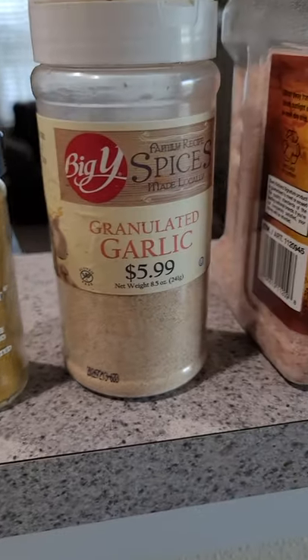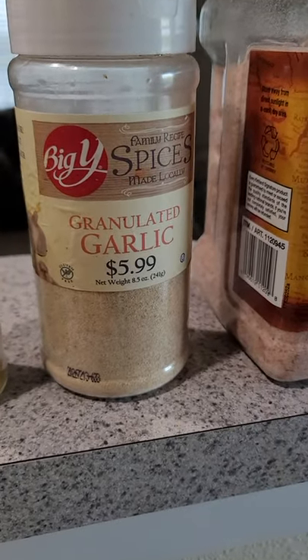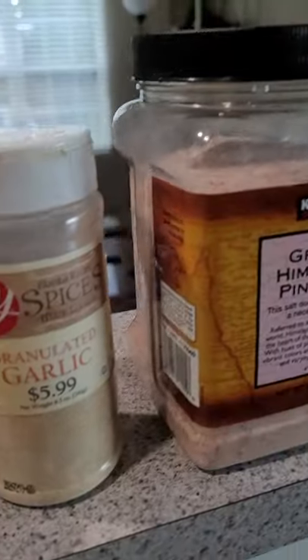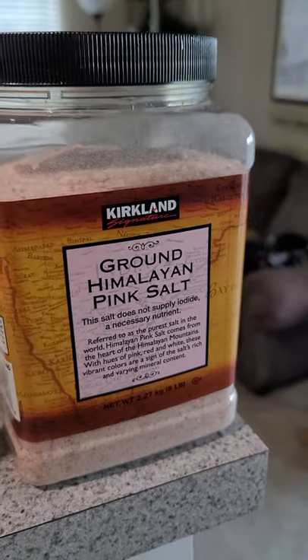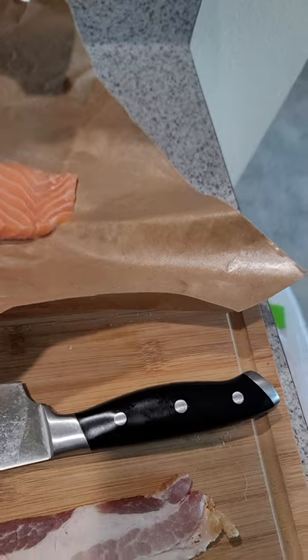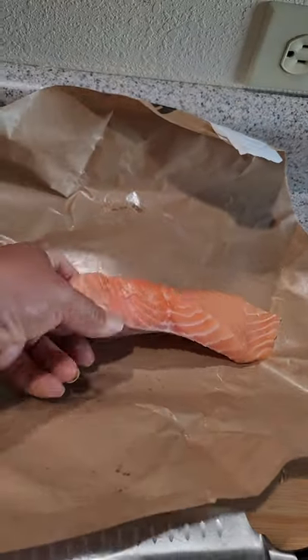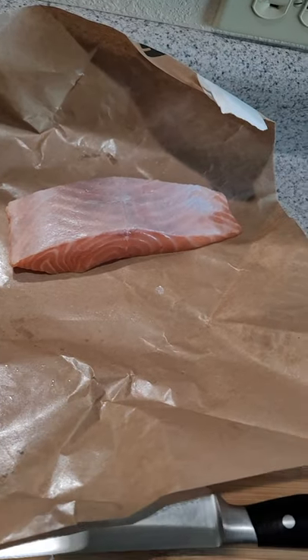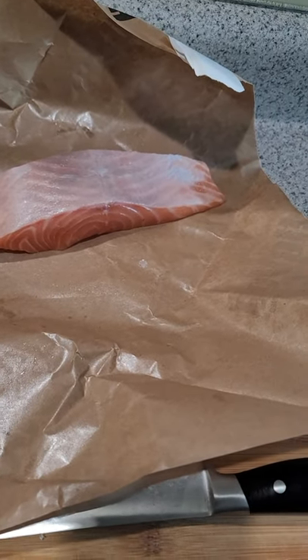Granulated garlic for my fish, because I don't want to put minced garlic on my fish since it's going to be grilled. Then, of course, the Himalayan pink salt. There's my salmon. I was lucky enough that at the grocery store they had a couple of pieces with the skin off, so I didn't have to pay for the skin. Usually they have the skin on.